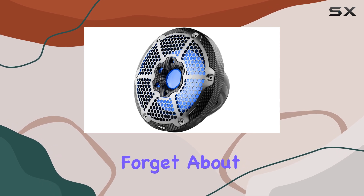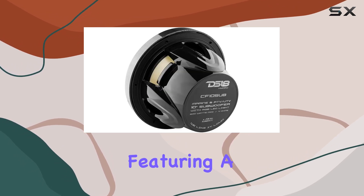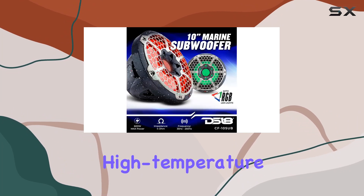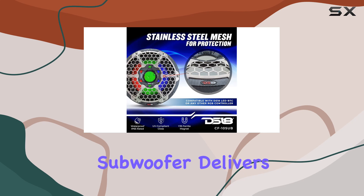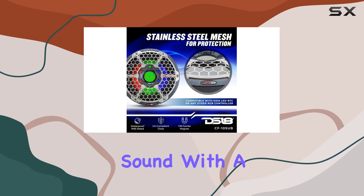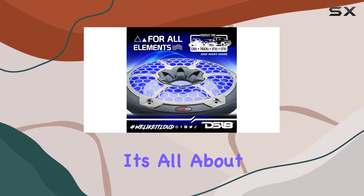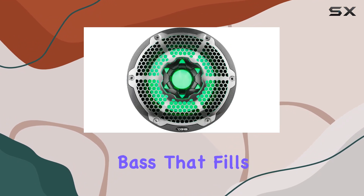But let's not forget about the sound quality. Featuring a high-quality polypropylene cone, a 40-ounce magnetic structure, and a 2-inch high-temperature voice coil, this subwoofer delivers superior, powerful sound with a frequency response ranging from 25 Hz to 2 kHz. It's all about that deep, rich bass that fills the air.